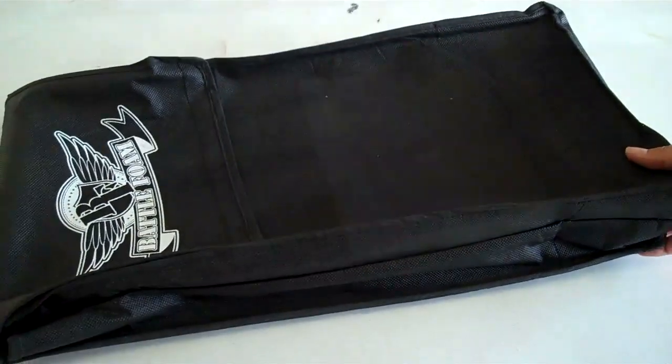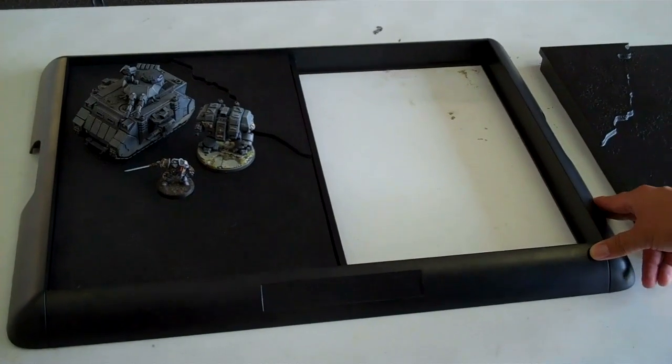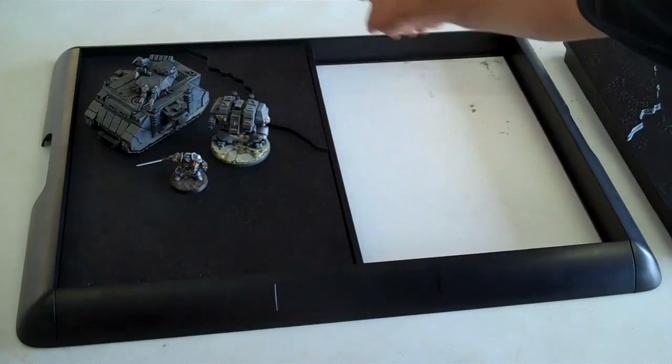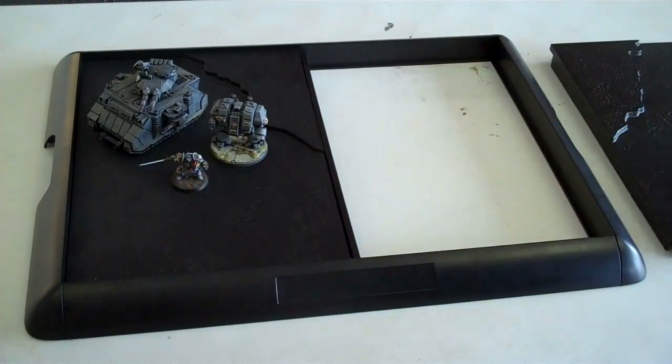Here is the X-Board itself. What you get in that bag is four pieces of the actual frame — they snap together. Then you have a center crossbar piece, and then you have these two plates, one here and one here.